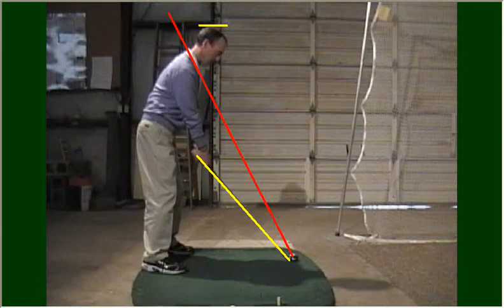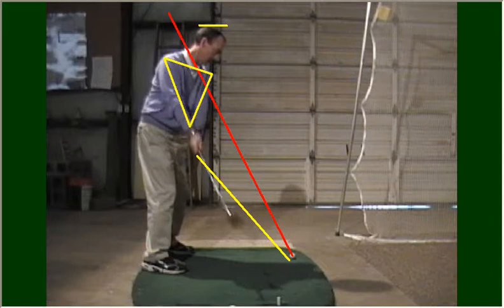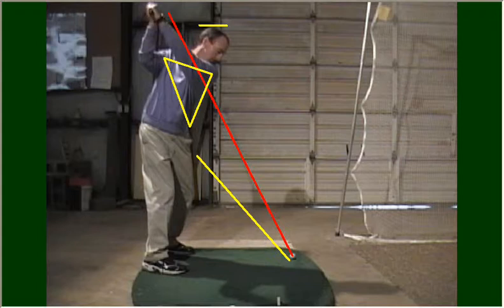I think the best way to do that is to start the club back with a one-piece takeaway. A one-piece takeaway is when the golfer moves the club away from the ball with his shoulders and arms — this triangle — as though he's going to hand the club back to a catcher. I continue this rotation or twisting of my body until it's complete, until I've twisted as much as I can.